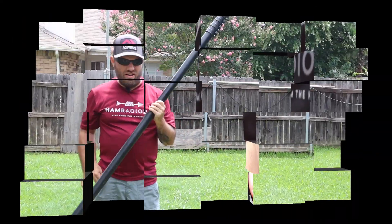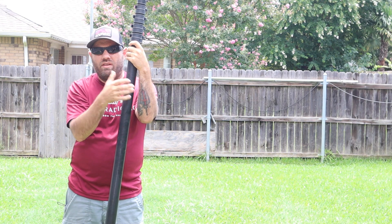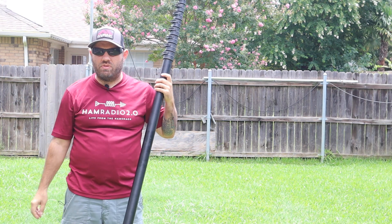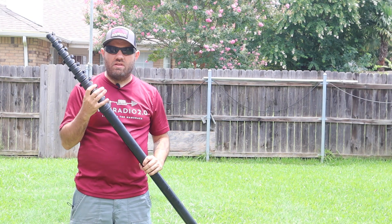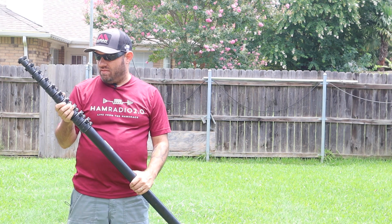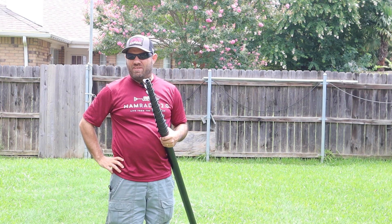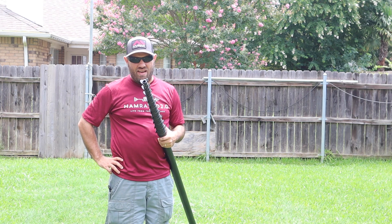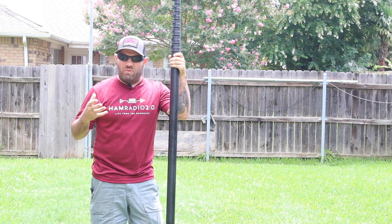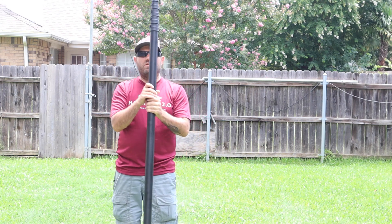I did not end up using this 50-foot mast at Field Day because we used one of those military four-foot section pole things to put the MFJ cobweb on, and that worked out well. I thought I was going to use this for something else but didn't end up using it at all. Field Day was fun but it was experimentation galore. I didn't even shoot a Field Day video specifically about Field Day because I was busy doing videos from other antennas.